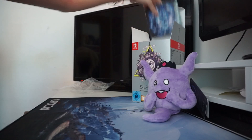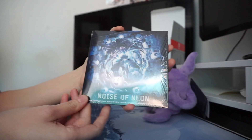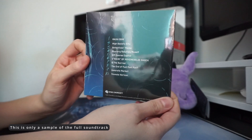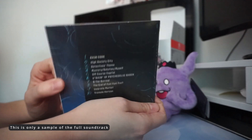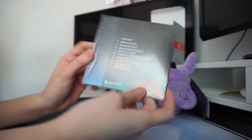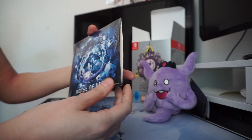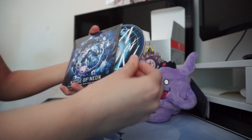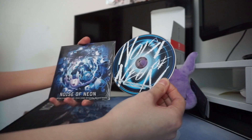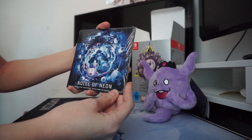The next thing we're going to pull out is the soundtrack called Noise of Neon. I'm not sure if this is all the songs from the game, but the songs are good — much like the Danganronpa soundtrack. I really like this one as well. It's got ten songs on it, and unlike most unboxing videos I have actually opened it so I can show you what the disc looks like. It just says Noise of Neon — the title of the soundtrack.